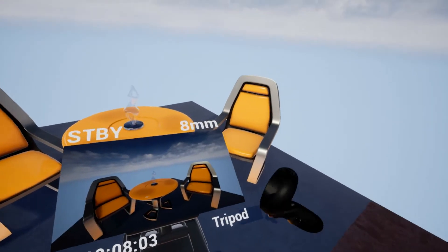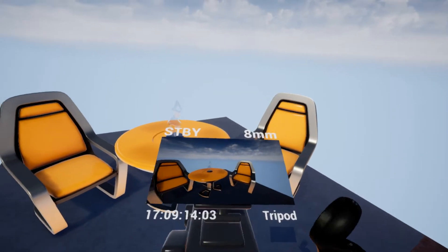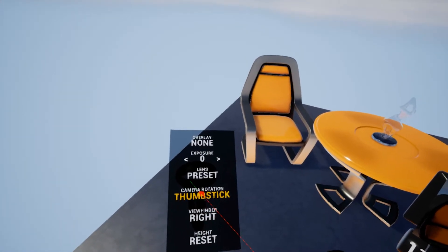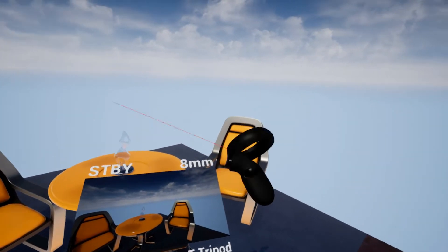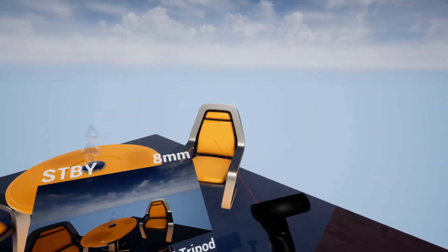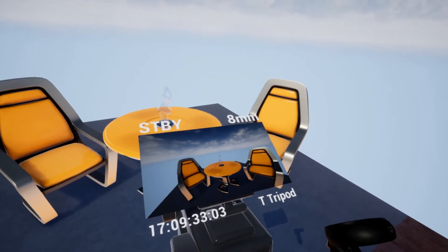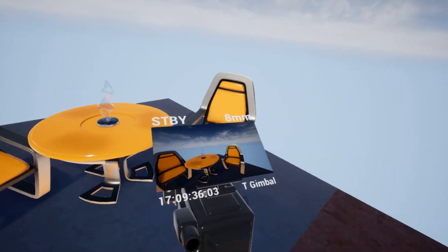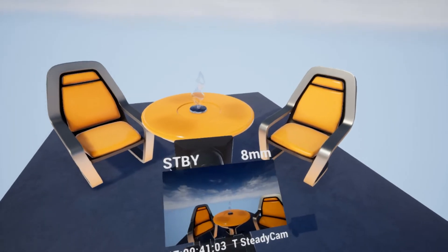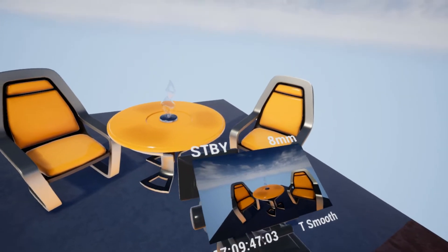The next option is camera rotation. By default, moving the controller around changes the rotation of the camera. But if we switch this from controller to thumbstick, that doesn't do anything anymore. Instead, the thumbstick on the right controller will control the rotation of the camera — it will no longer control zoom or the shuttle. That works in all the modes: gimbal, steadicam, and so on. It does not work in RAW intentionally, but all the other modes support it.